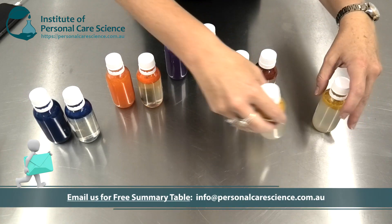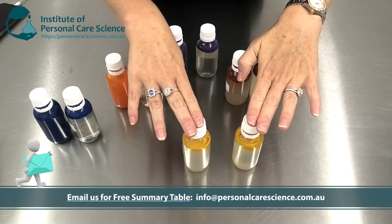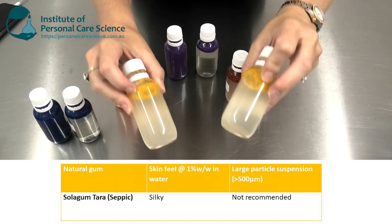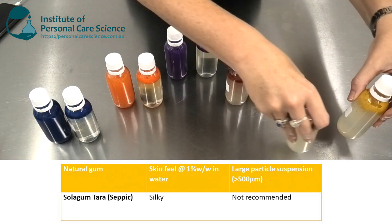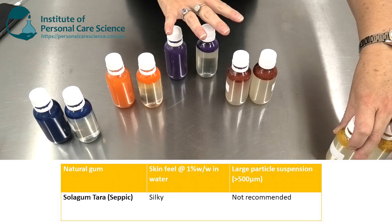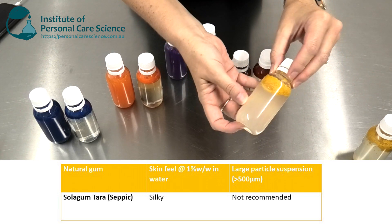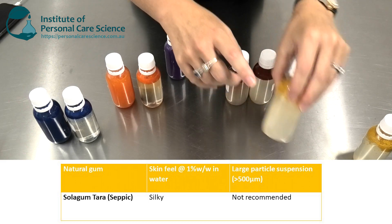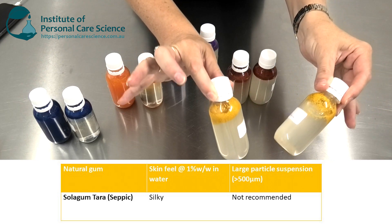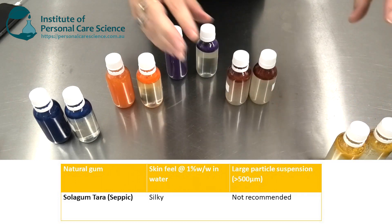Starting with the one showing the least particle stability: Solar Gum Tara. It's fine for stabilizing emulsions, but as you can see, not the best for stabilizing particles. I've also been asked about skin feel of these materials. Solar Gum Tara has a very silky feeling on the skin, even at 1%, and it's not tacky at all — a great one to use in emulsions. Again, its poor particle performance here doesn't reflect how it performs with emulsions, since particles are so much bigger than emulsion droplets.